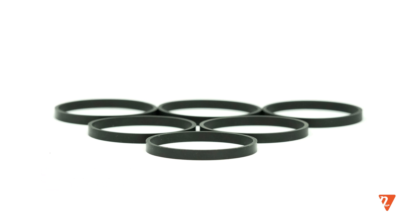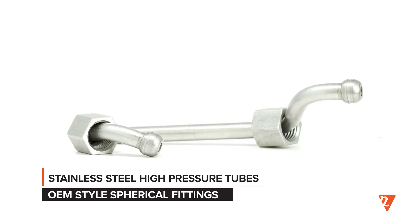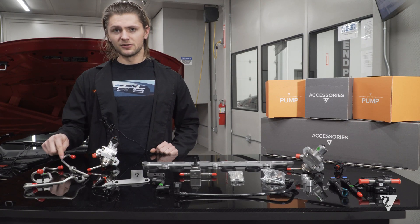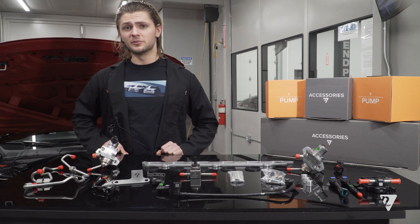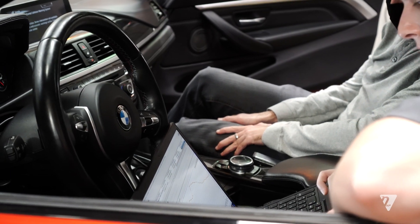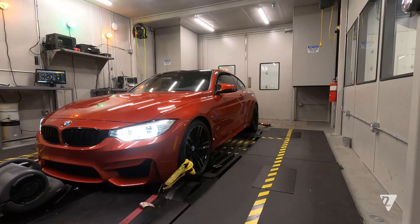These are the high pressure lines and they will be connecting your high pressure fuel pump to the fuel rail in your vehicle. They are made out of steel with OEM style glove fittings to make sure that it has a perfect seal so no fuel will be leaking into your engine bay. They are also individually tested by our technicians to make sure that they can withstand up to five times the operating pressure that is seen in the vehicle.